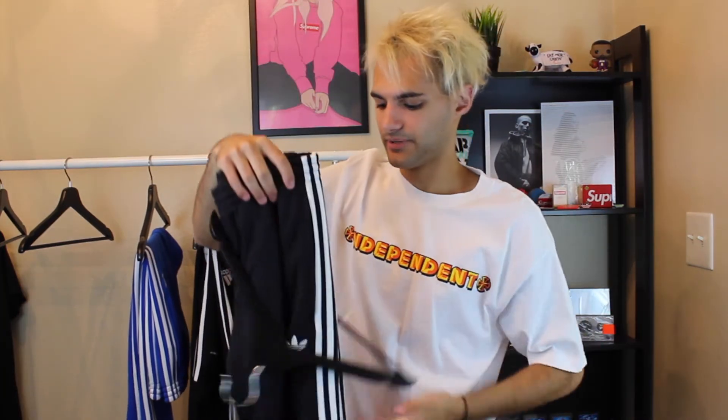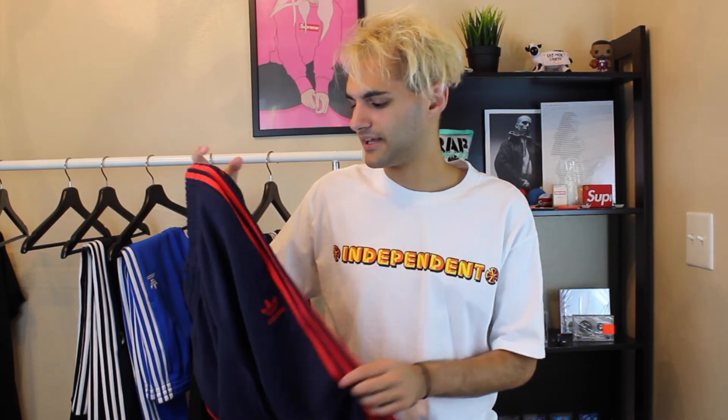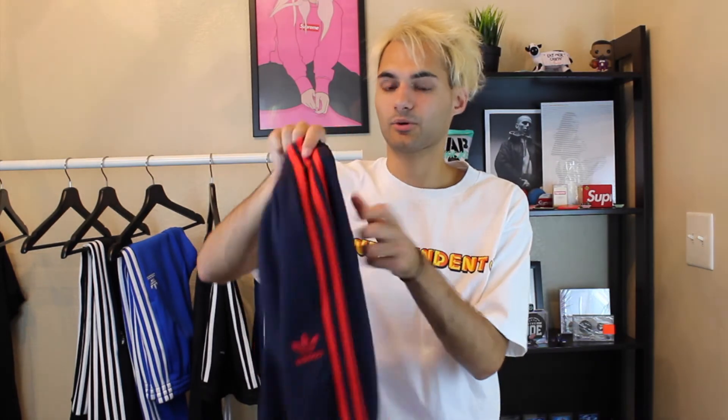Last up is the same exact track pant just in a different colorway. I picked these up about two days ago because Adidas was having a sale where the entire store was 30% off, so I was able to pick these up for $45. I'm super excited about these because I was looking for a pair with red stripes. I was originally going to get the Pac Sun stadium pants in black and red, but Pac Sun also had this same exact Adidas pair so I went with these instead. It's a darker navy blue with red three stripes and a red Adidas logo, which is really sick. It's still the same SST Cuffed TP.